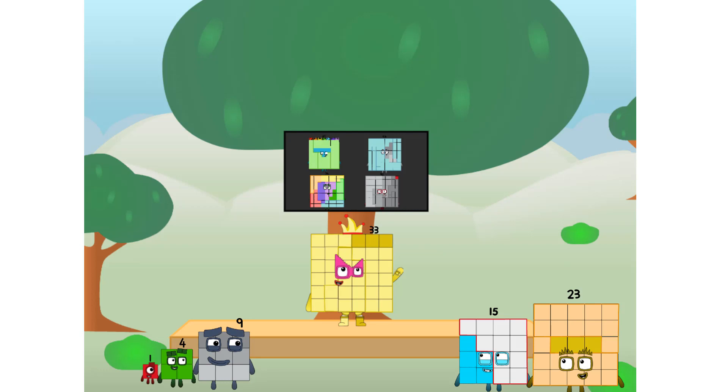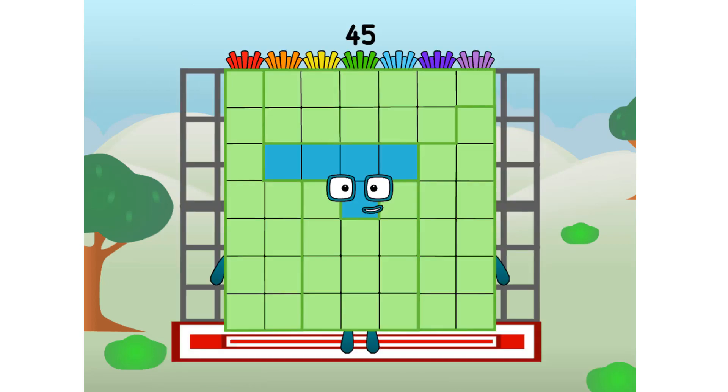We call in some friends — some big square friends. 45, commencing rainbow test flight. All systems checking out. Seven by seven. Wish me luck.